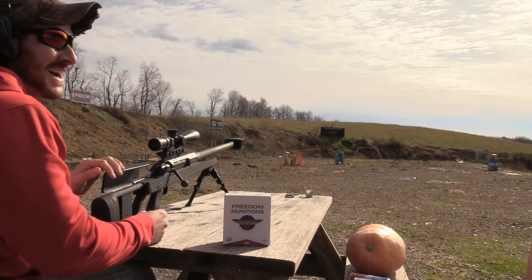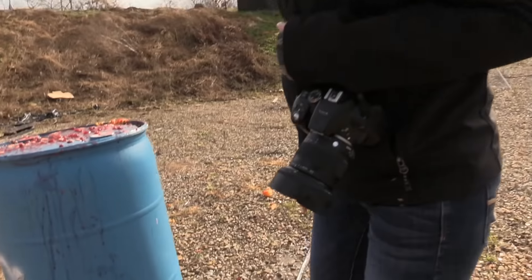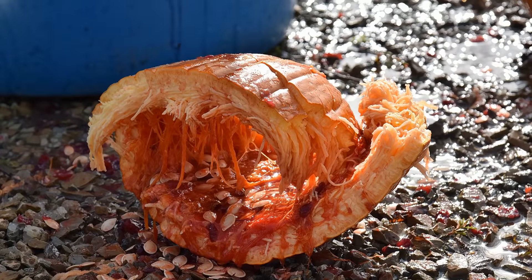Holy crap. Let's go survey the damage. Have you guys ever seen the movie Tremors? Because this looks like the inside of a tremor when they blow it up. Graboids everywhere.